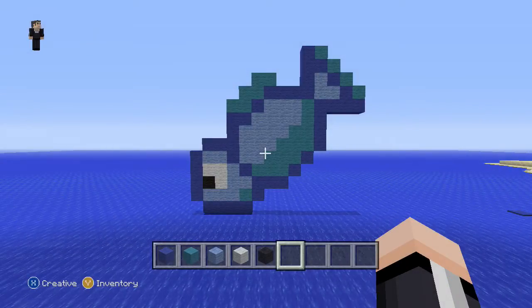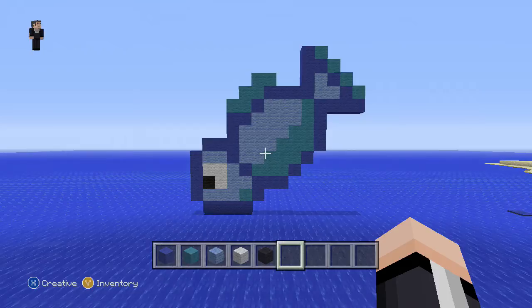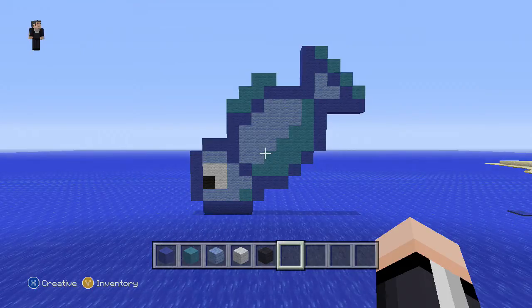Hi guys, it's Riley from Rocket Serum. Welcome to another pixel art tutorial. Today we're tutorialing a fish. For this pixel art fish we need blue wool, cyan wool, light blue wool, white wool and black wool. So let's get started.